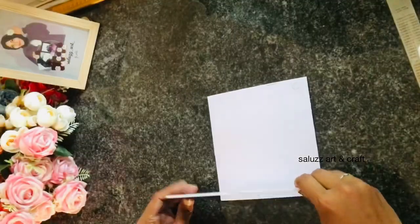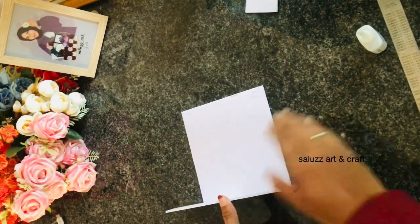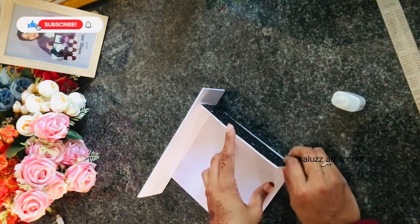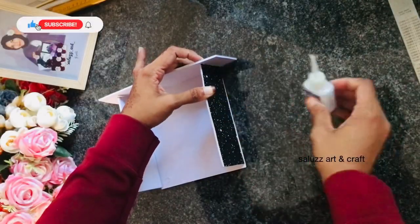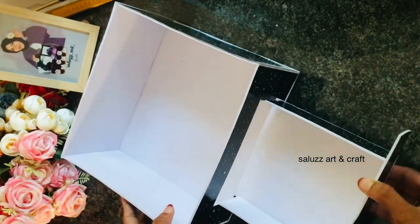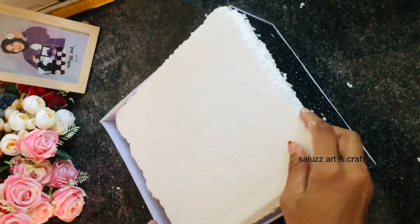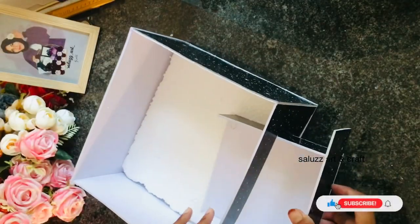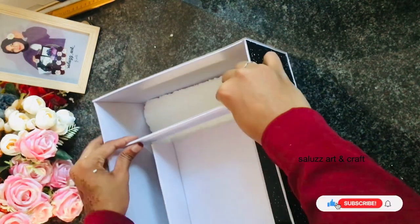I am ready to make the sliding part. You can add the items to the base.